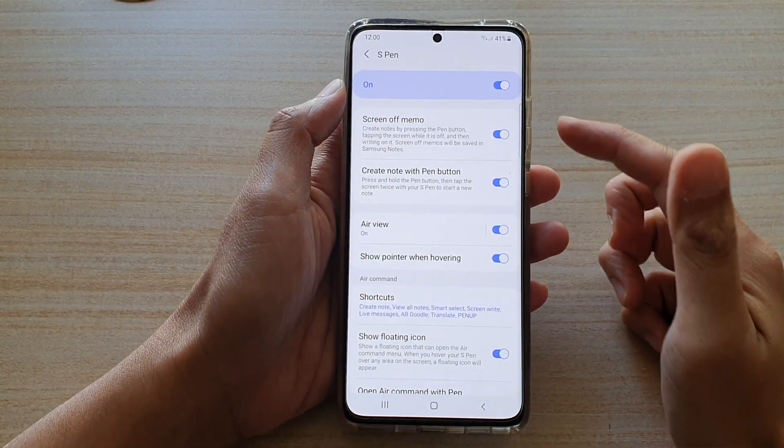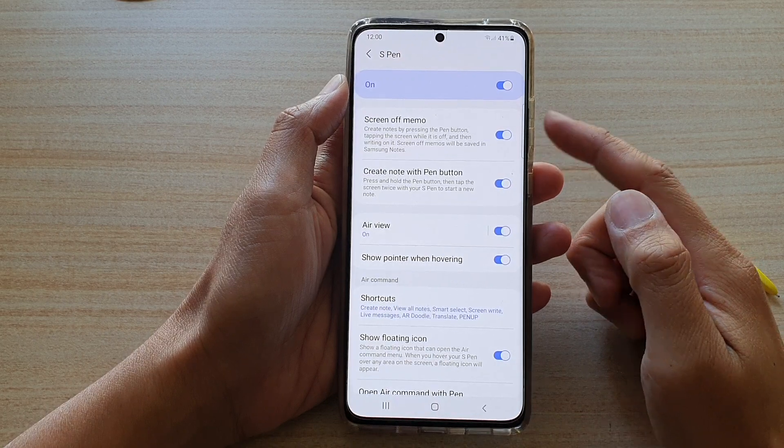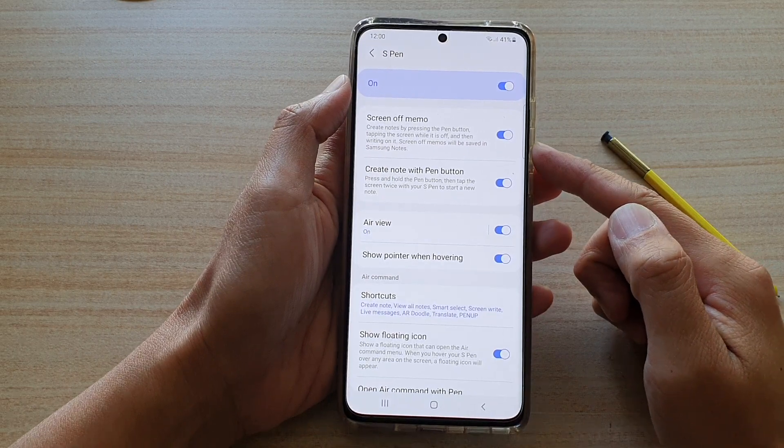Hi! In this video, we're going to take a look at how you can enable or disable S Pen Screen Off Memo on the Samsung Galaxy S21 series.